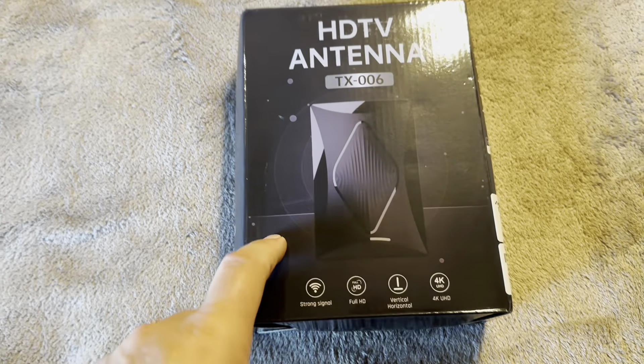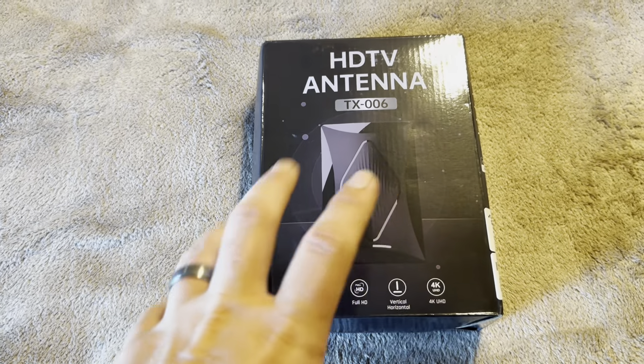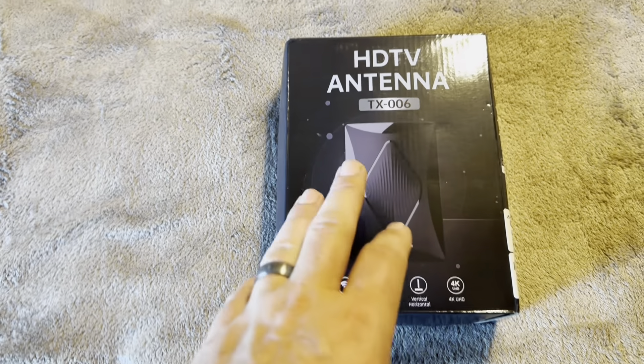Today I'm going to be reviewing this Ahiyoto HDTV antenna that was recently sent to me by the brand. According to their listing on Amazon, this is supposedly going to pick up a signal from a thousand miles.